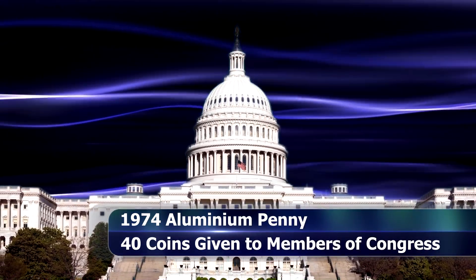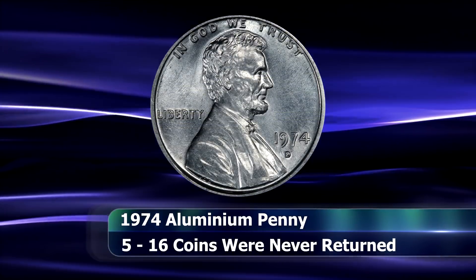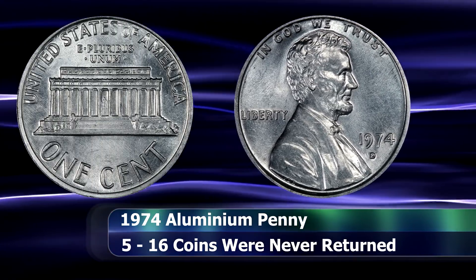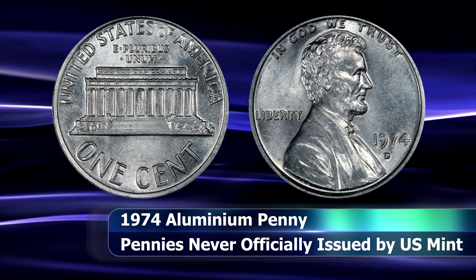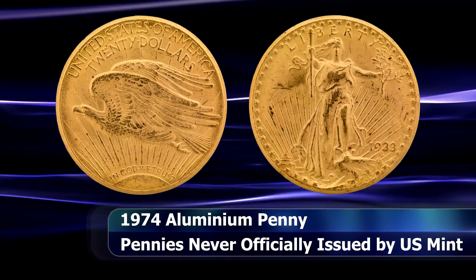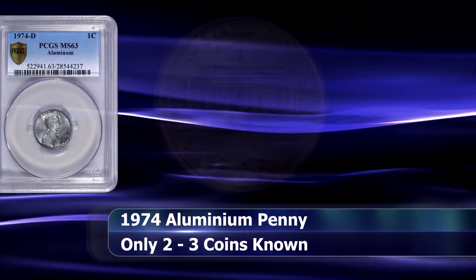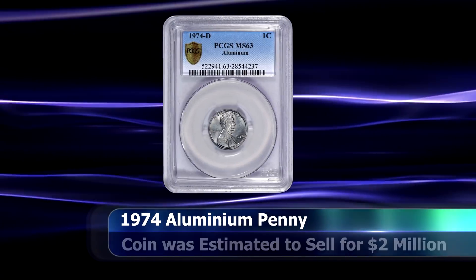About 40 or so were distributed to high-ranking government officials and members of Congress. When the price of copper fell, however, these plans were scrapped and all coins were ordered returned and melted. Only problem is that not all of them were, and it is estimated that somewhere between 5 and 16, but probably around 14 of these coins were never returned to the mint and may still be floating around out there somewhere. The mint does consider these coins to be illegal to own privately, similar to the 1933 Double Eagle coins, which is why the only known Denver minted coin of its type was surrendered to the mint after a legal battle in 2016.